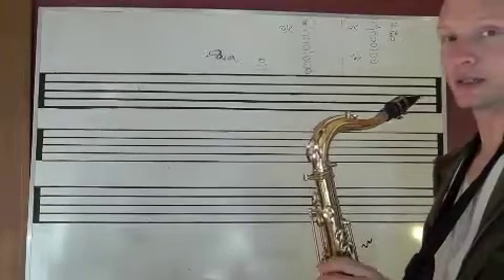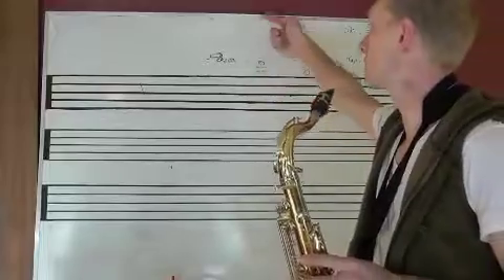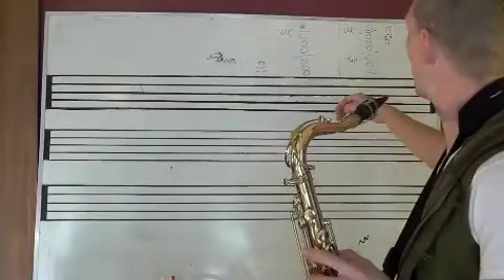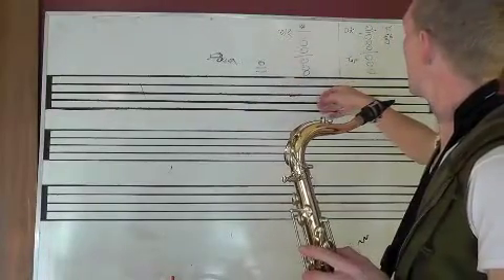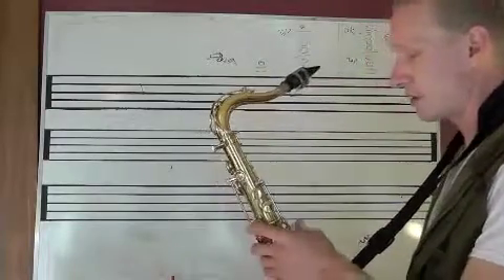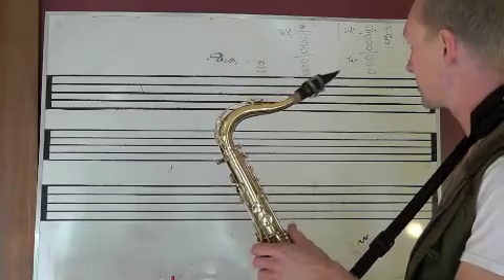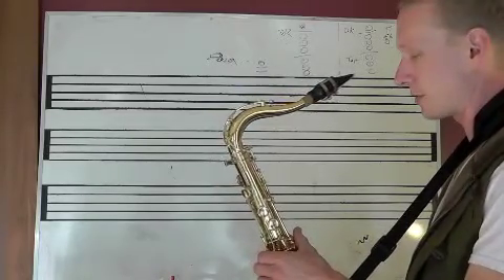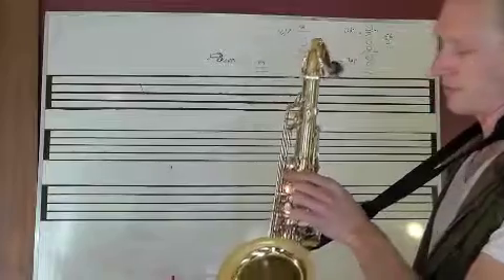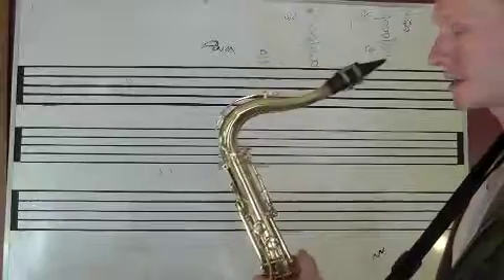Altissimo D for tenor saxophone — way up there, an octave above that. This is the convention, the one I've known forever, and what a lot of people usually use on tenor saxophone at least: the front F activator and the octave key. That's it — that's D.